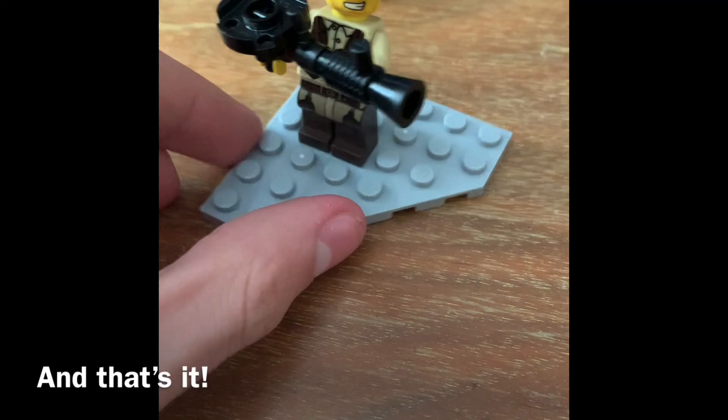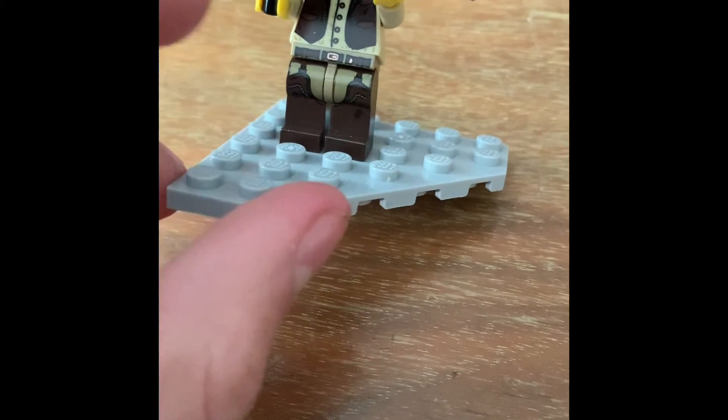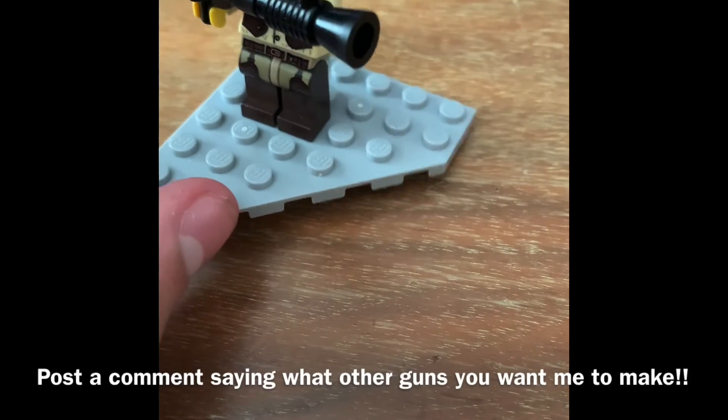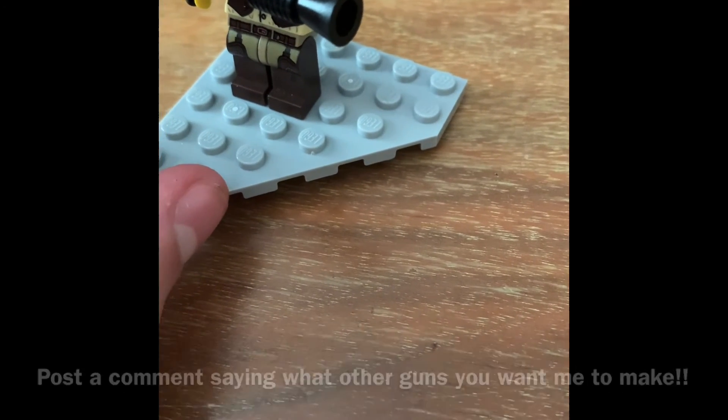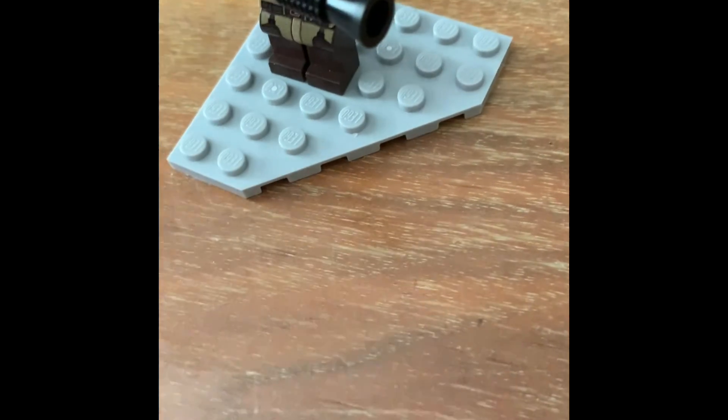And there we go, that is the... If y'all want more content, please consider liking and subscribing, and post comments seeing what other guns you want me to make. And I'll see if I can try, cause I'm really not that good. Have a great episode.